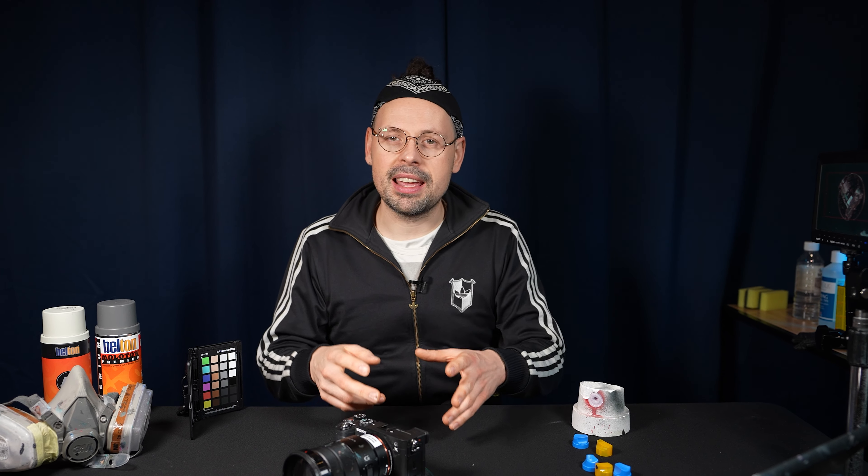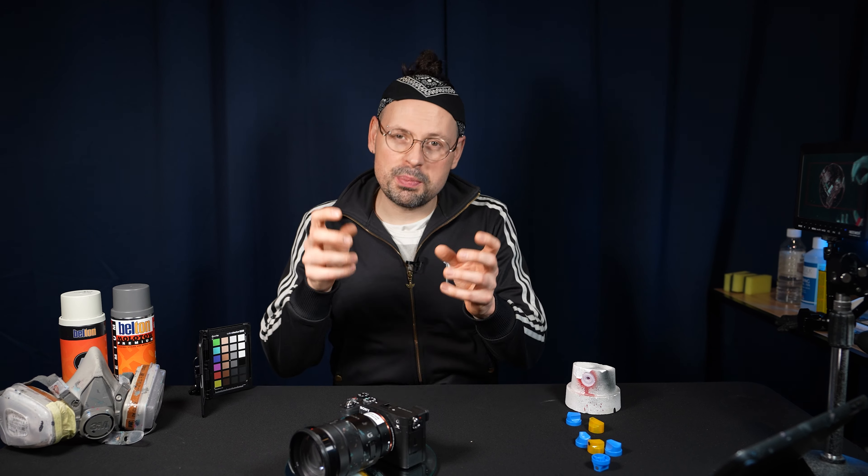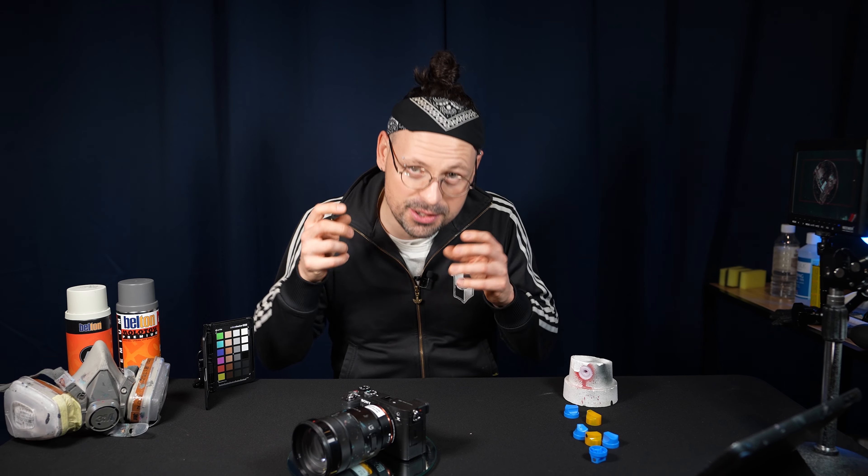In today's video I'm sharing how to effectively clean and protect your camera gear while spray painting graffiti and street art.